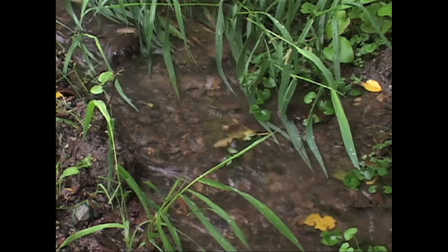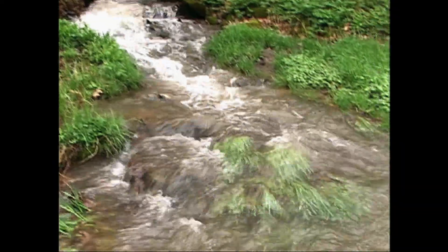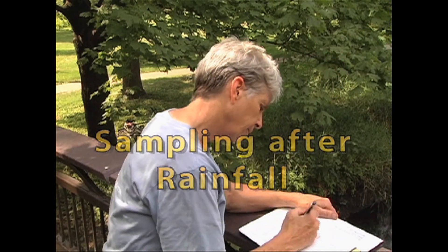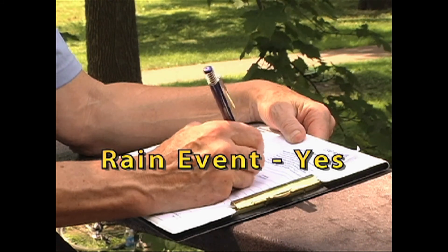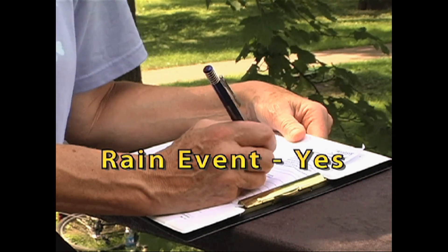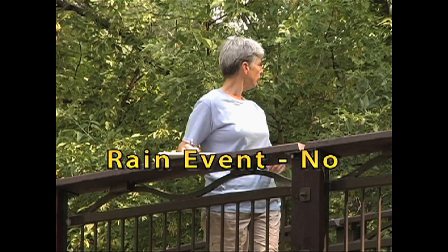In addition to doing your weekly stream sampling, you should take measurements for two or three days after a significant rainfall, if possible. Monitoring after a rainfall is important because it lets you detect if precipitation and runoff are changing the condition of the stream. When you sample after a rain event, be sure to mark yes on the stream data sheet where it asks if this was a rain event. If you take stream measurements for several days after rainfall, be sure that each day you mark yes. When you're just doing your weekly stream measurements, be sure to mark no on the stream data sheet where it asks if this was a rain event.